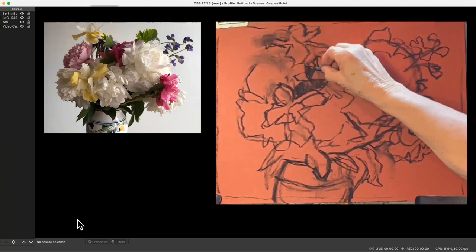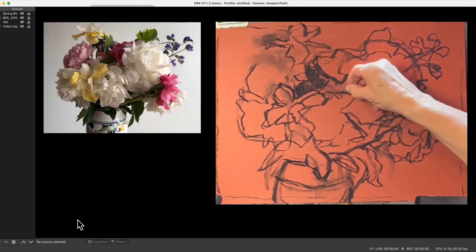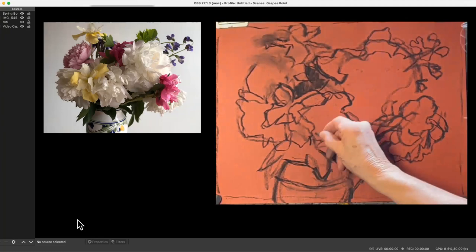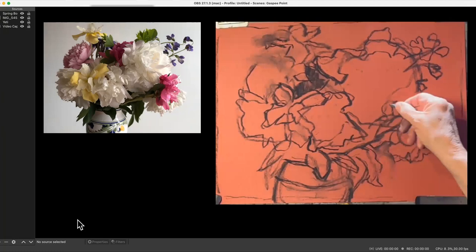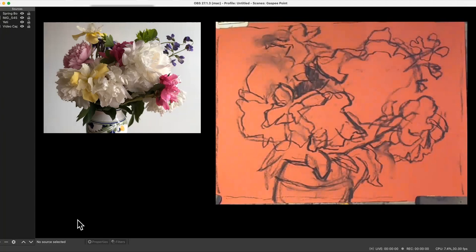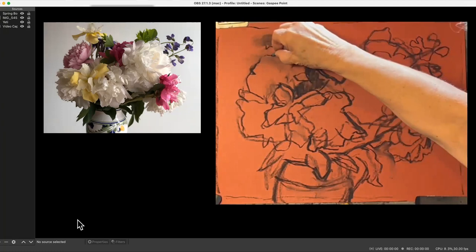I'm just darkening the leaves — I'm not going to do all the light and shadow and all the flowers to start with — but just having those leaves there helps me know where things belong. Contour drawing is a really good thing to practice. My initial drawing is a gesture drawing, and now this is a contour drawing where I'm really looking at the outlines of things and trying to get them in kind of precisely.